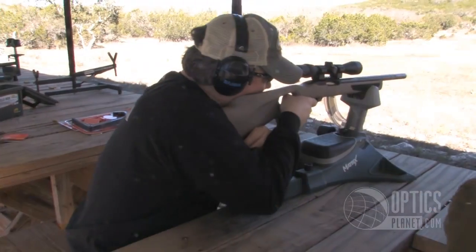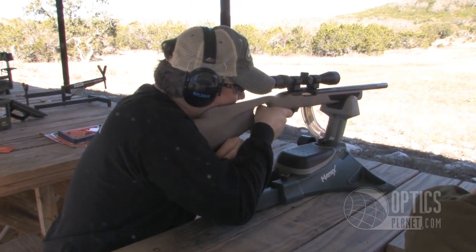Tom, I think there's like four new models coming out, right, in various magnifications? That's right, George. There's going to be initially four models: a 2 to 8 by 36, a 3 to 12 by 42, a 3 to 12 by 50, and a 4 to 16 by 44, so it's really something for everyone. Great — and a good selection of reticles as well, and it's going to cover the gamut for all the hunters out there. That's the Weaver Grand Slam, completely redesigned for 2013, available at OpticsPlanet. Look for it soon.